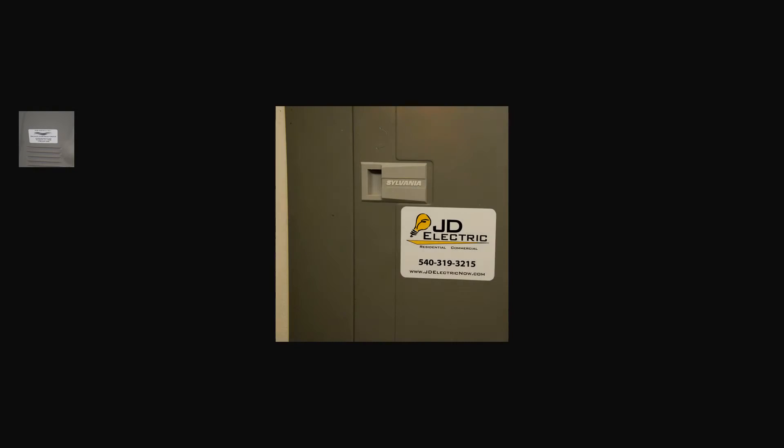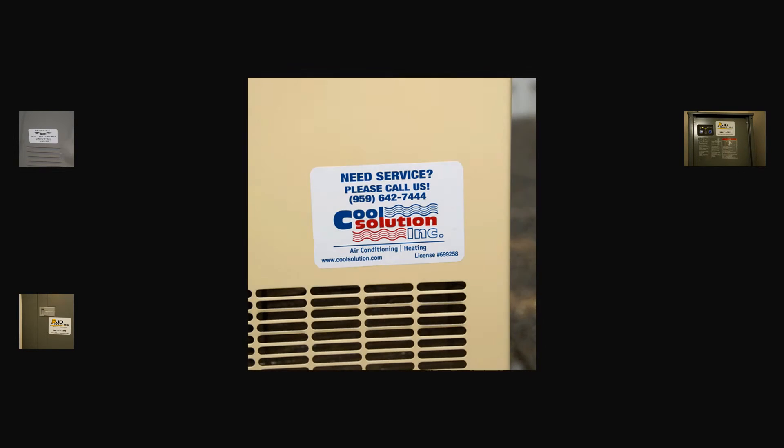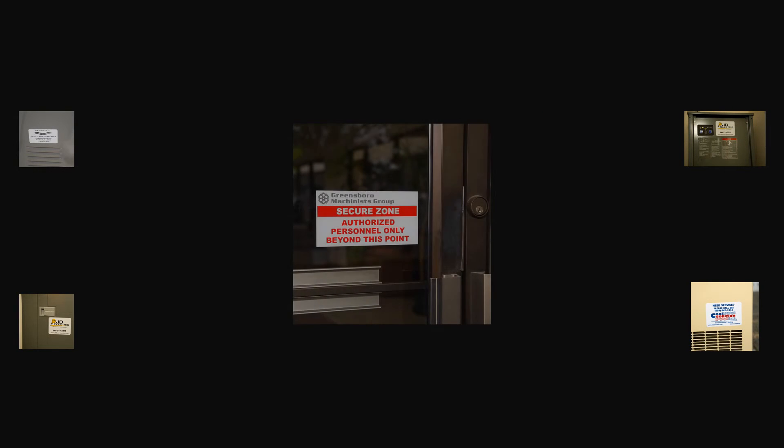Excellent for outdoor use on metals including gear lockers, breaker boxes, control panel covers, and HVAC units. Also ideal for glass applications like window stickers.